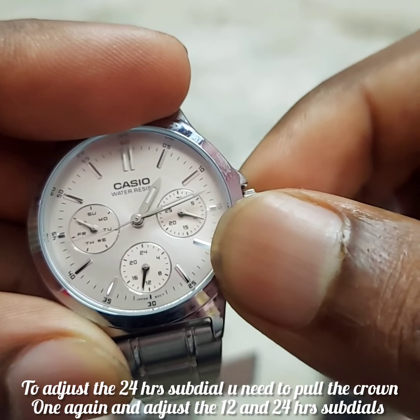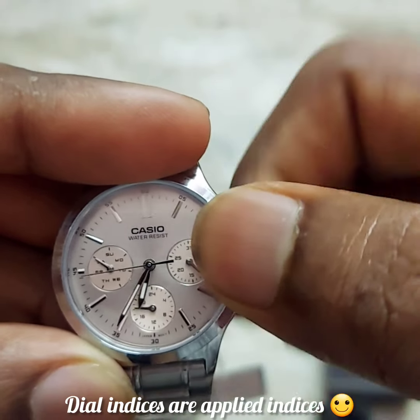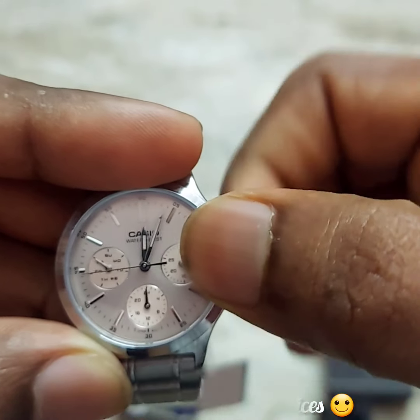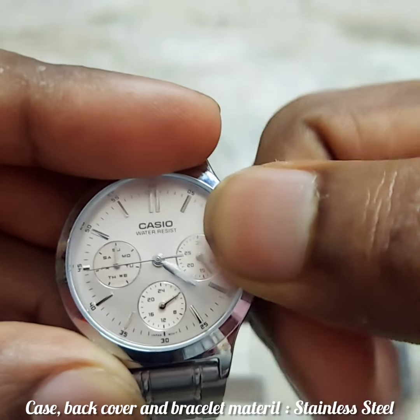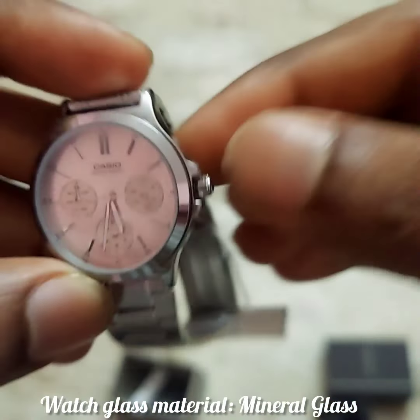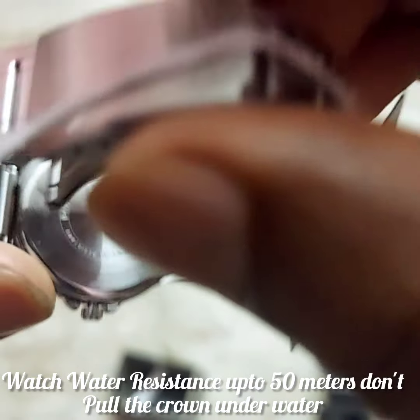If you look at the crown, you can use it to adjust the time and date. On the bottom of the case back you will find the 5 ATM water resistance rating.